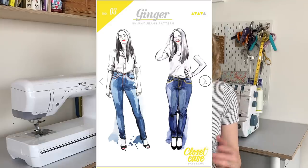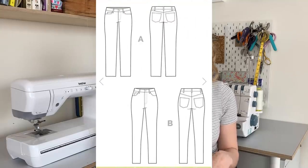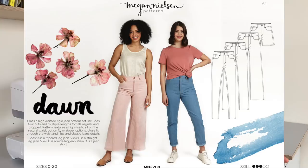They are two very different patterns. The Closet Case Patterns Ginger jeans, which is the one I've made before, is made for a stretch denim — you've got to use a denim that has spandex in it. It comes with two versions: a high rise skinny fit, or a lower rise stovepipe leg where the leg is just a bit straighter. I've always made the higher rise skinny fit. The Dawn jeans are a little bit different — the pattern actually comes with four different variations, and they're also high waisted.